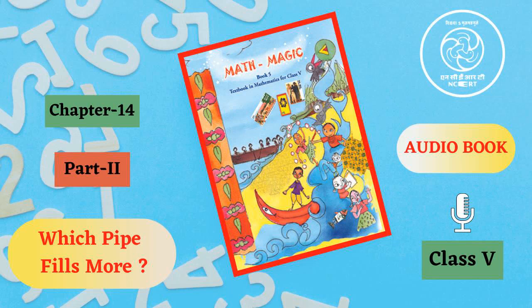C.I.E.T. N.C.E.R.T. presents the Audiobook of Mathematics for Class 5, entitled Math Magic 5. Page 196, Chapter 14: How Big, How Heavy. Part 3.